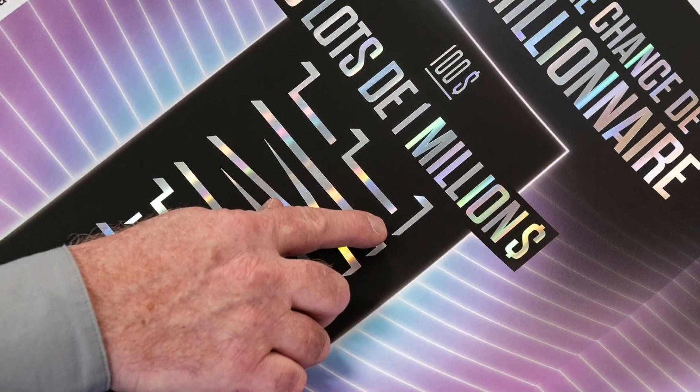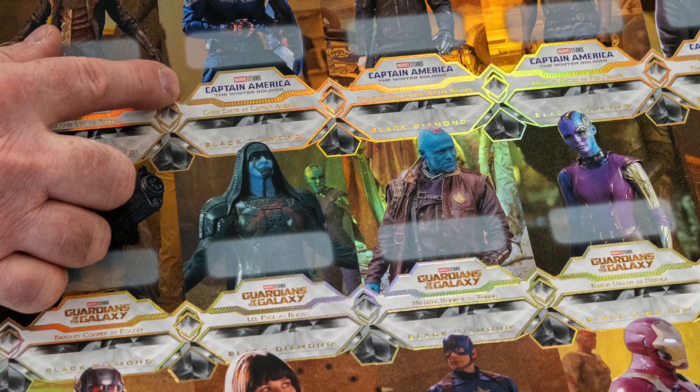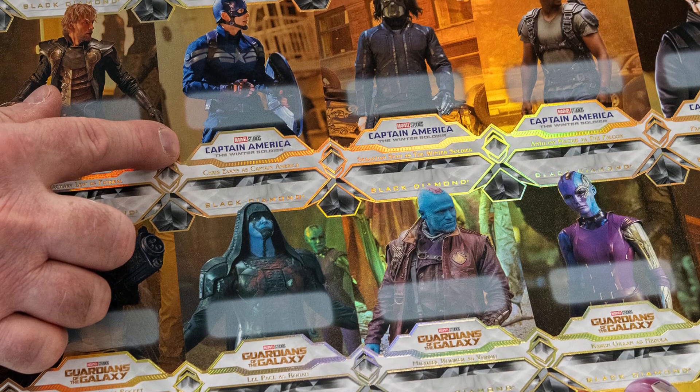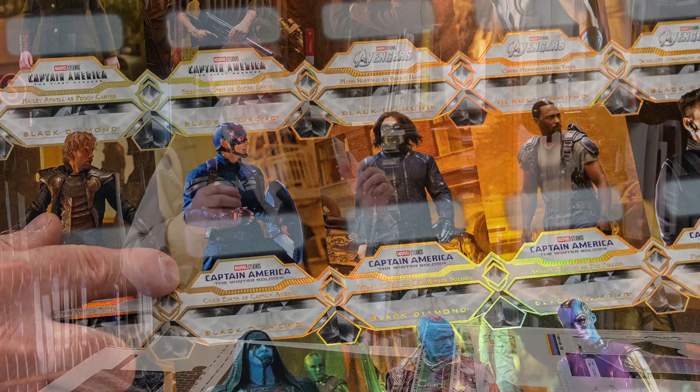Our work covers a wide range of applications: it could be chocolate boxes, cosmetics, trading cards, wine boxes — we even do postage stamps for different countries. What we do is put the sparkle on the package that the consumer just cannot resist.